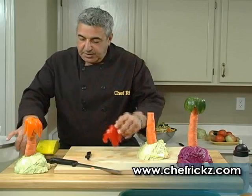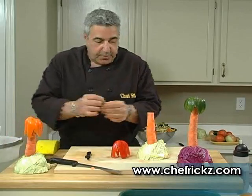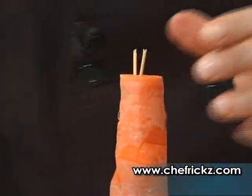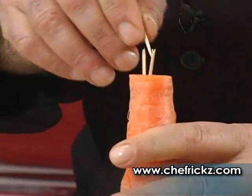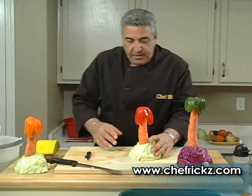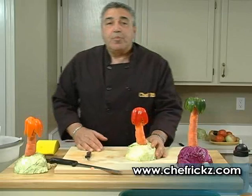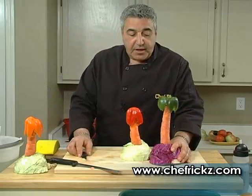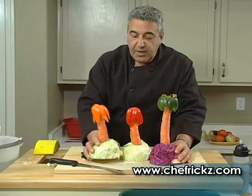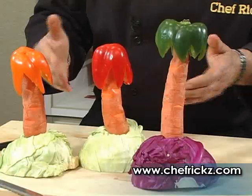There you go, ladies and gentlemen. Now watch this — take a toothpick, and I like to put a couple of them in here, so you could put maybe two or three of them in, just so the bell pepper can fit in. Here we go — isn't that cool! Now there's your palm tree right there. We have one here we did out of purple cabbage, and there's another one over here. If your wife wants to go to Hawaii, hey, take her right here.